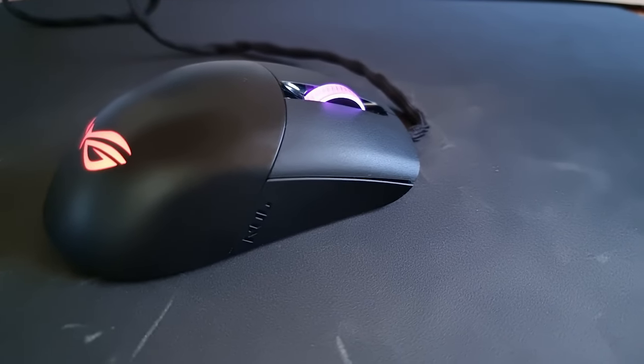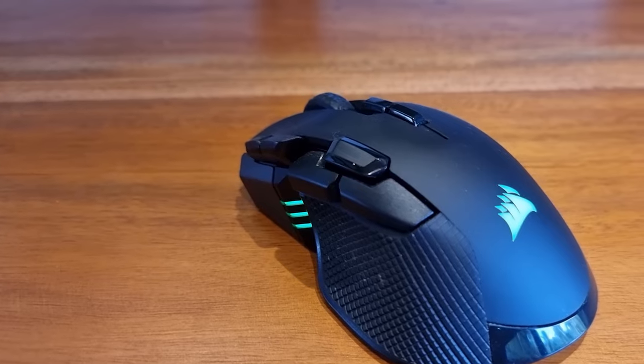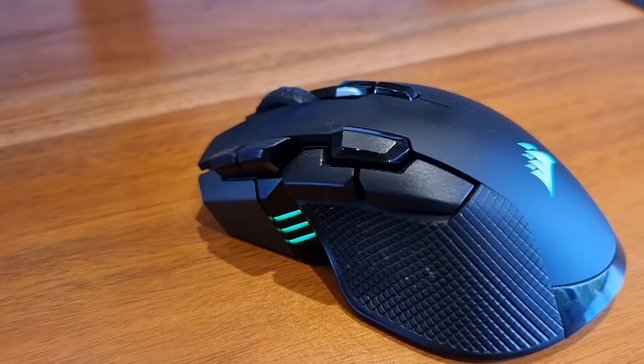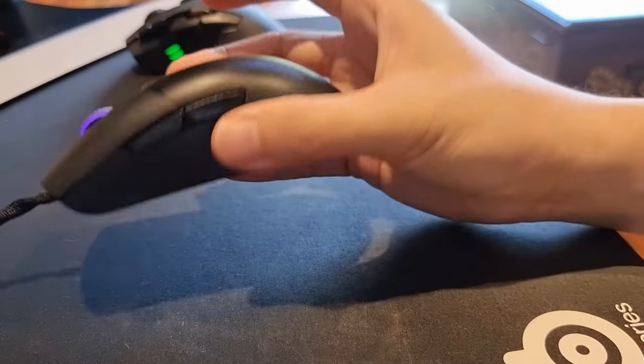The overall chassis of the Karis is covered in black matte high-quality plastic. Most gaming mice provide a rubber pad or textured grip for your thumb and little finger for added comfort and to prevent sweaty hands from slipping. So you might wonder why ROG chose not to place extra padding on the mouse when everyone else does. Well, the truth is the best things often have fewer components.